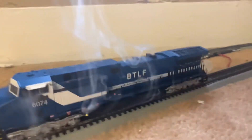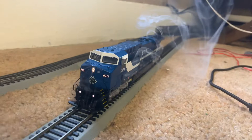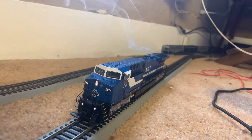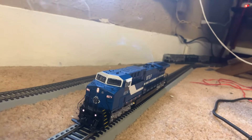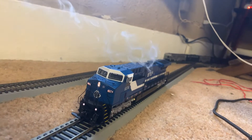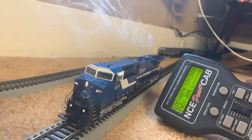I'll show you a few of the functions it has, and I will show it to you running, now that Broadway Limited sent me the new axles to fix it. The smoke always follows me. Zero controls your lights. Two is your horn. One is your bell. I'm using the NCE PowerCab system.